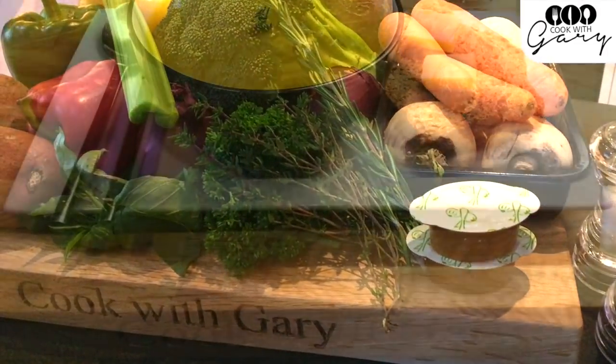Hi, welcome to Cook with Gary. Today we're going to make a large batch of vegetable soup.